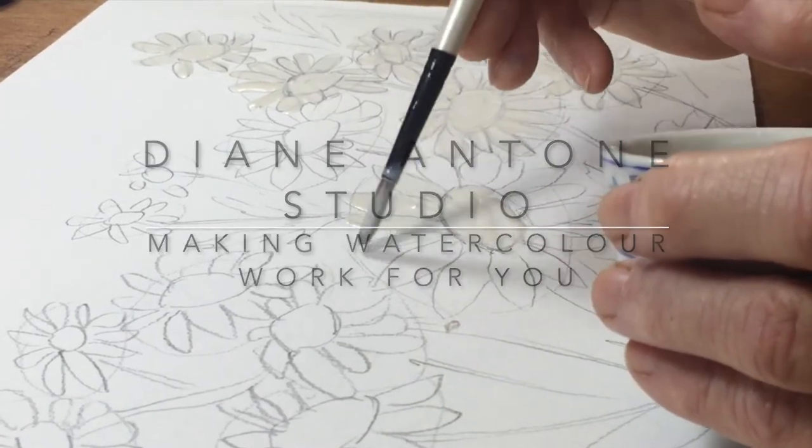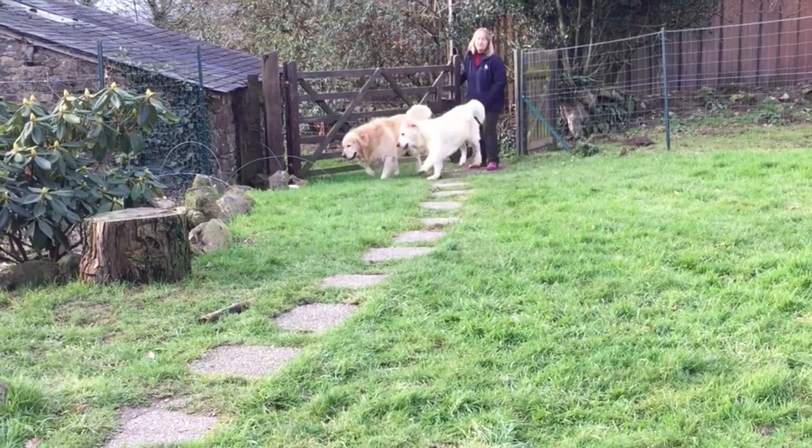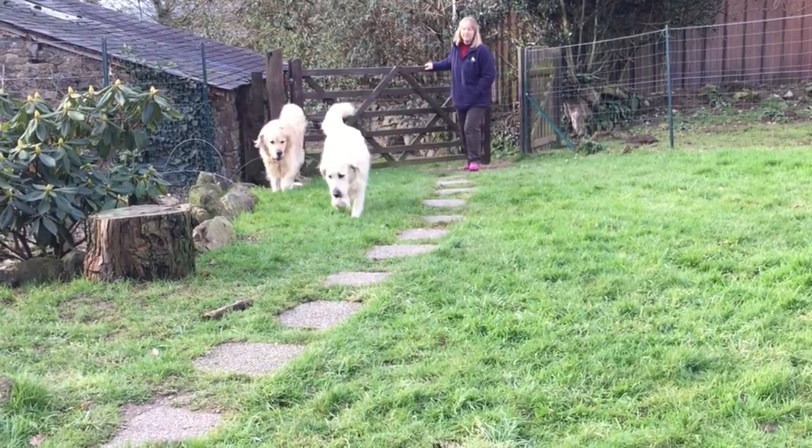Hi everyone and welcome to my channel. My name is Diane Anton and I'm a watercolor artist and a teacher with many years experience of both.